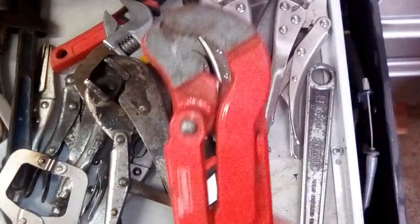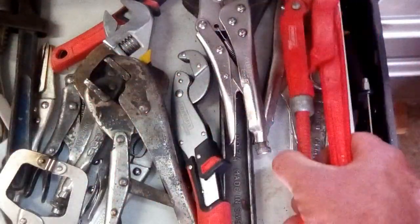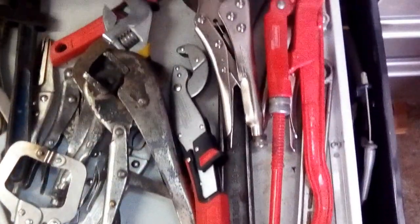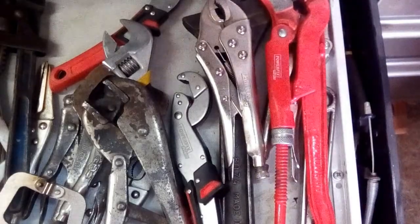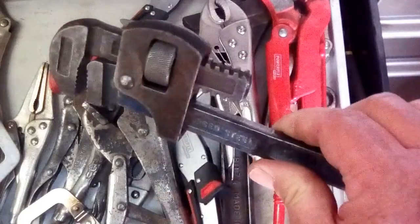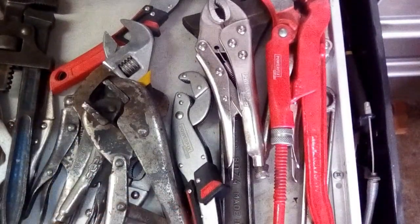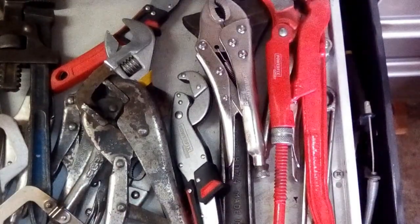This - a cheapo from Lidl's, but very very useful. The more pressure you put on it, the tighter it gets. A couple of adjustables, crescent wrenches. Got the Bahco one there, the Japanese one there. And then a small monkey wrench or Stilson - again a nice handy little one, ideal for doing track rod ends. And then the selection of mole grips.